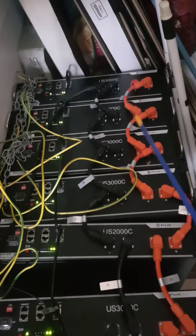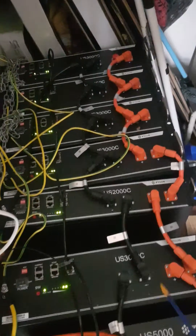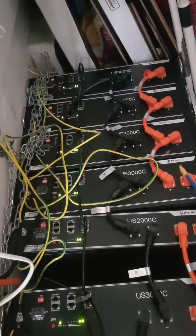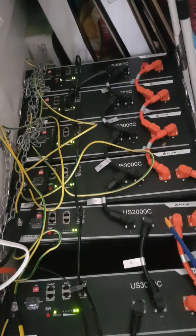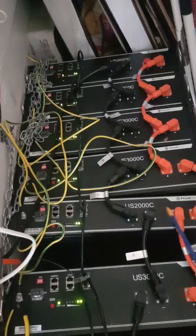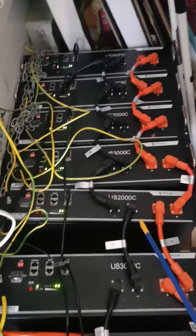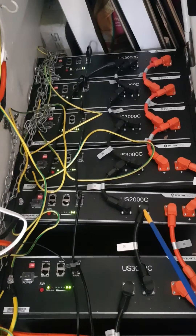If you count the batteries, you've got one, two, three, four — you've got five US 3000Cs and one US 2000C. If you add all these up, so 5 times 75 amp-hours plus 50 amp-hours for the US 2000C, you get 418 amp-hours storage.